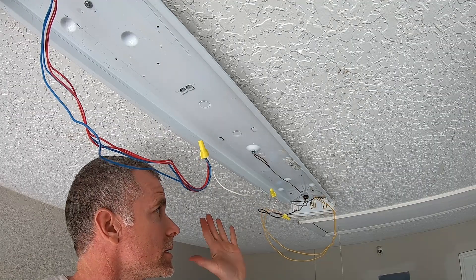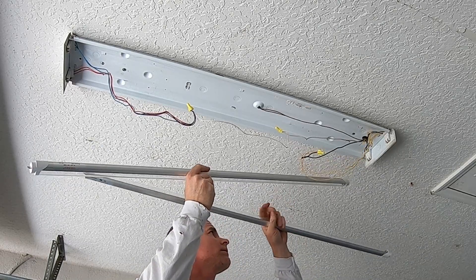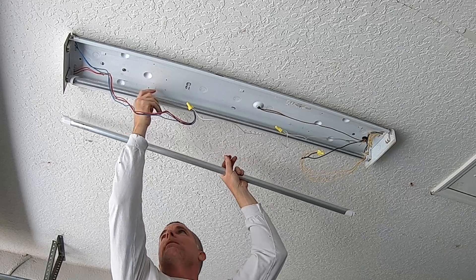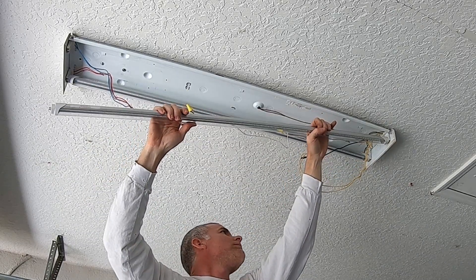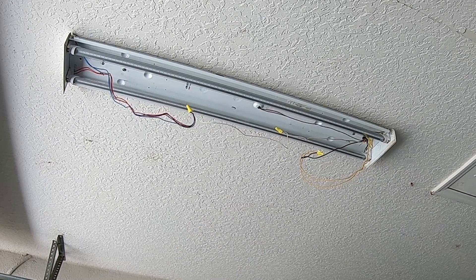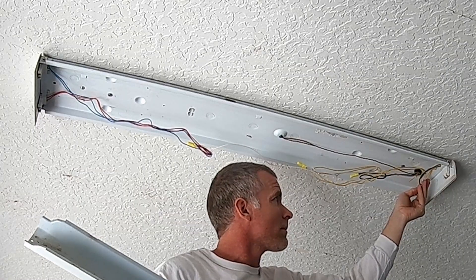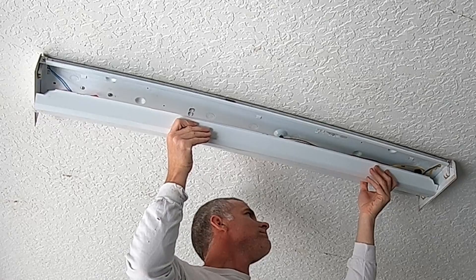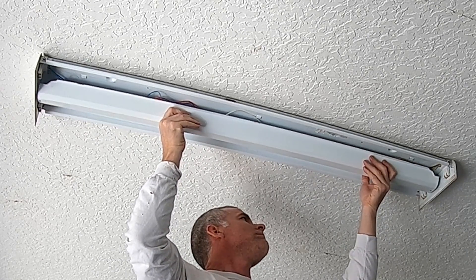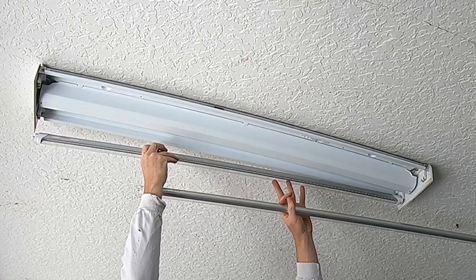I'm going to go ahead and flip the power back on real quick. I just want to test these before putting everything back in — I always like to do that with anything electrical. I'll put a link in the comments and in the description for these lights as well as anything else that I use. I'll turn the power back on and we'll see what happens.